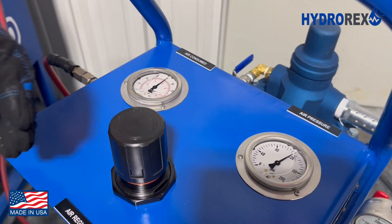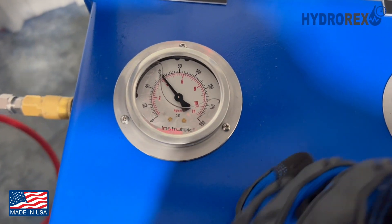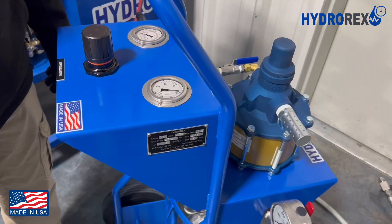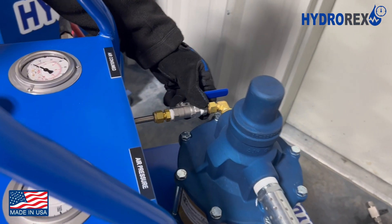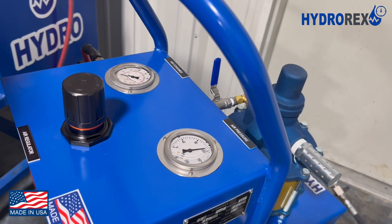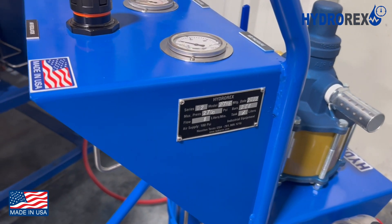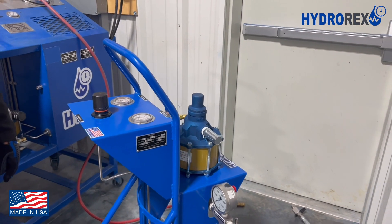Now we will proceed to release air pressure. For this particular model, I recommend keeping the pump air valves closed. This is to prevent automatic pumping when hooking up your air supply for your next test. This is the Hydrorex D2 Series, made in the USA. For more information, please visit us at hydrorex.com.